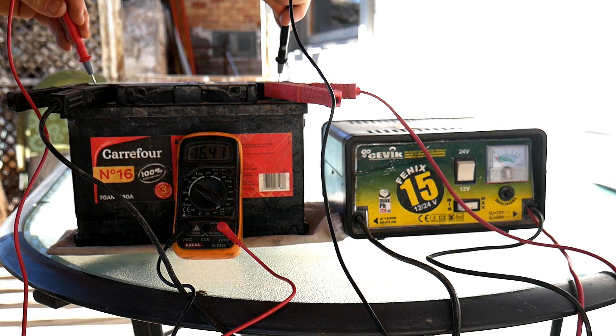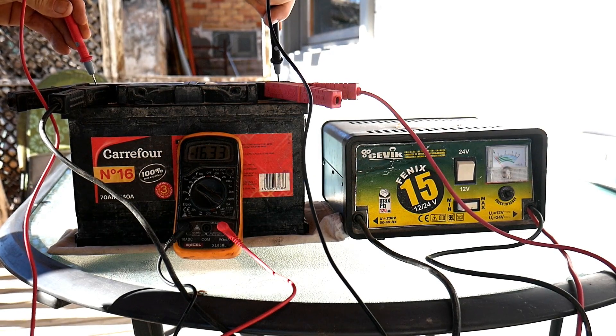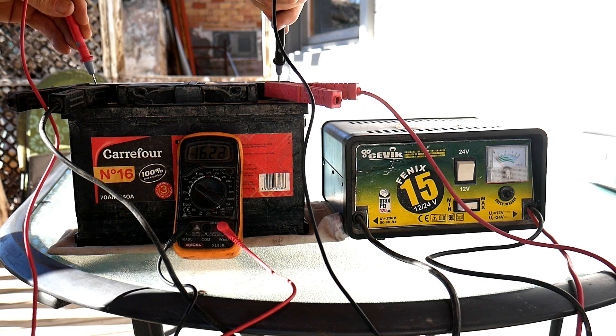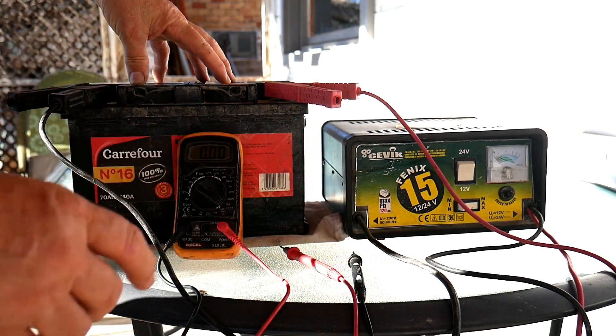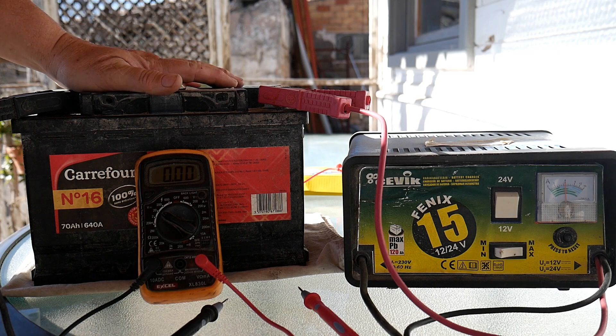That should never go up that high — when a battery is good it should charge very slowly. So here we know we've got a problem. Anyway, we'll leave it charging for a while and then connect our tool.